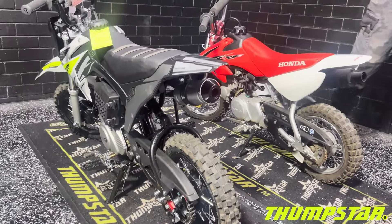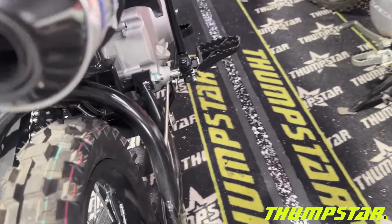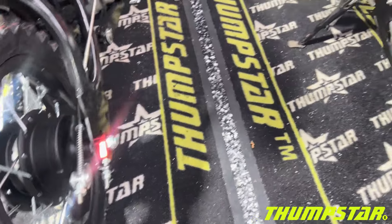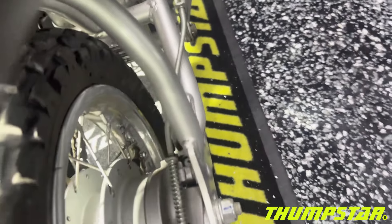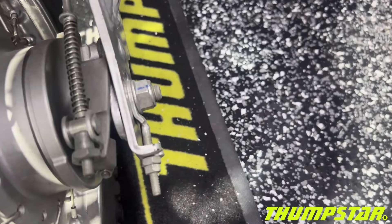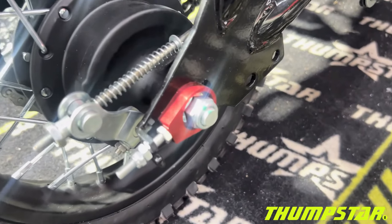Looking at the brakes, we've got drum brakes on both bikes. These wheels are interchangeable — they will fit either model. We can see they have regular chain adjusters on the CRF, and CNC chain adjusters on the TSB.